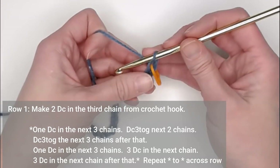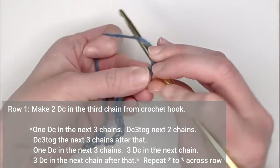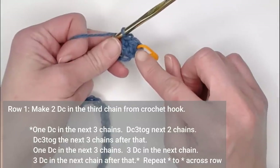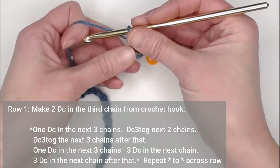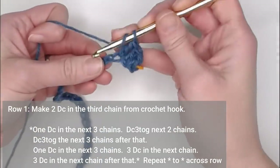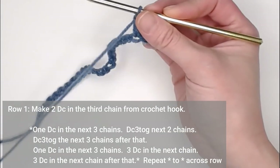In row one, we begin by making two double crochets in the third chain from your crochet hook. The chain with the stitch marker counts as one, two, three — make two double crochets in that third chain. Because the first two chains count as your first double crochet, there will technically be three double crochets in that first chain. Then make one double crochet in each of the next three chains.